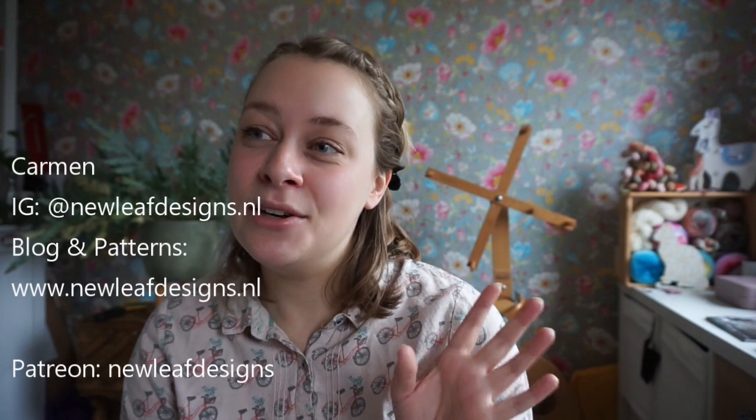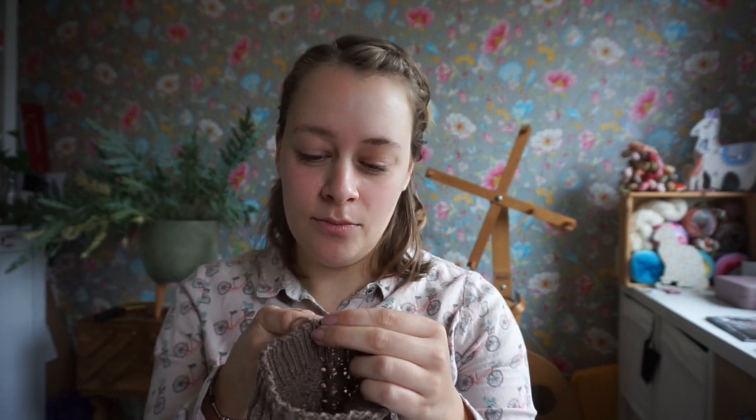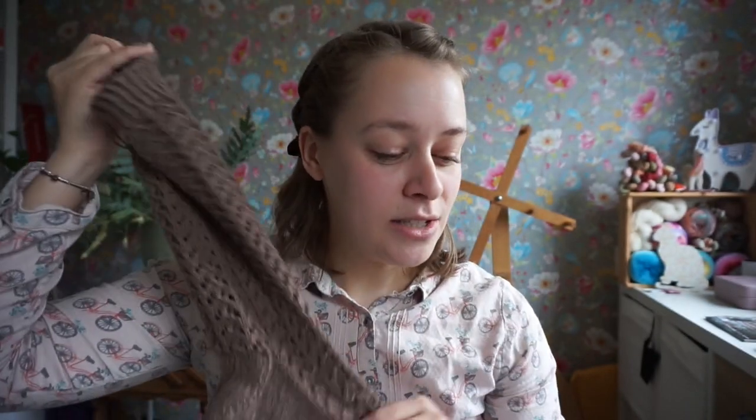Hi everyone, I'm Carmen from New Leaf Designs. Today I want to do a short video about three sock patterns. I'm just finishing sewing the end in on the bind off, and there's still an end in the toe. So three patterns, and I also want to talk about some stuff happening in the knitting community over the past weekend. But first, let me talk about the socks.